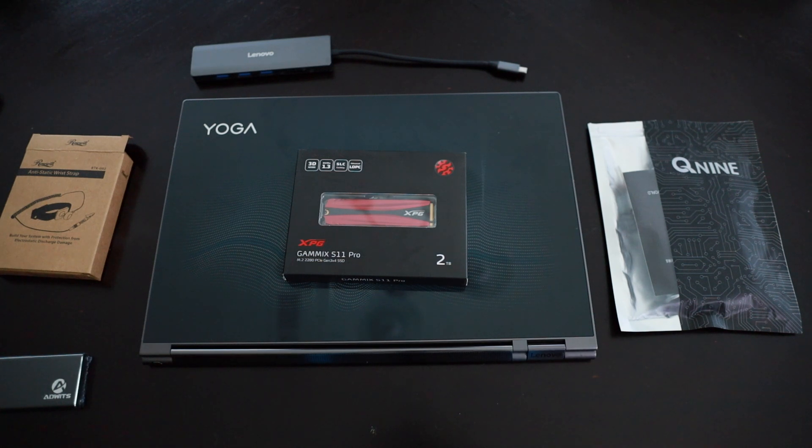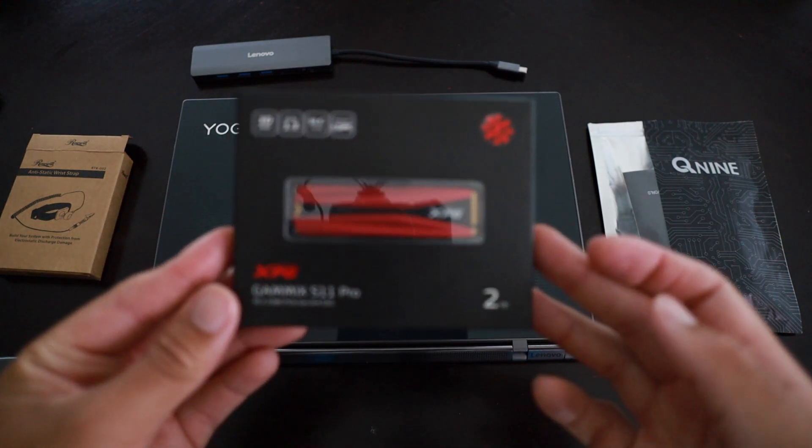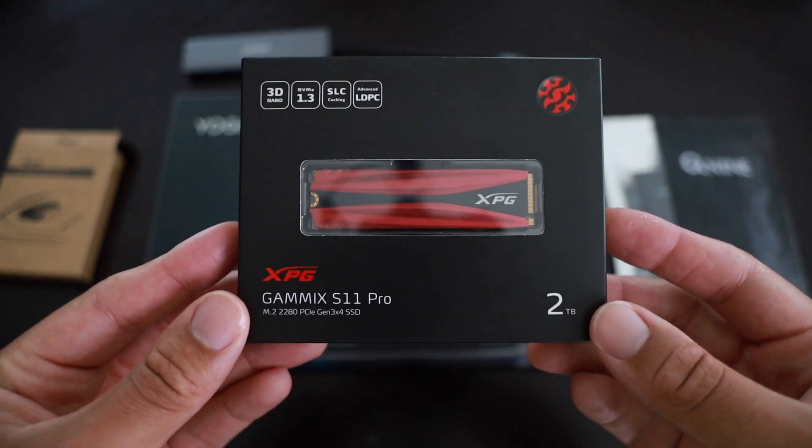It even comes with its own pen right here. But right now it's time to upgrade the storage in this laptop. It only came equipped with 512GB, so we're going to go ahead and throw a two terabyte SSD in, and I'm going to be showing you all how to do that today.